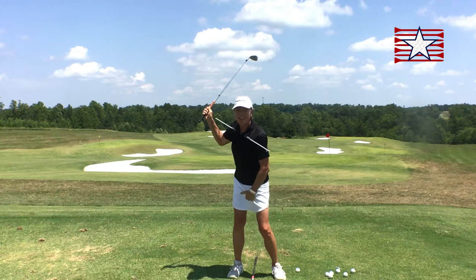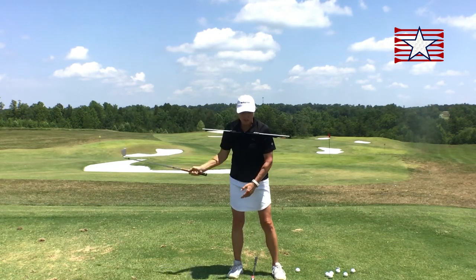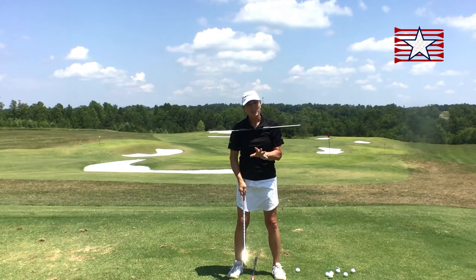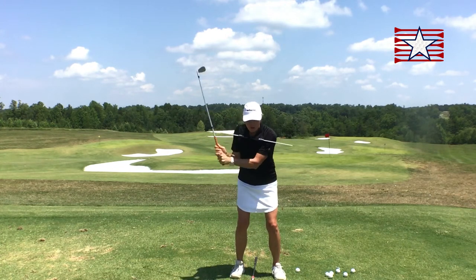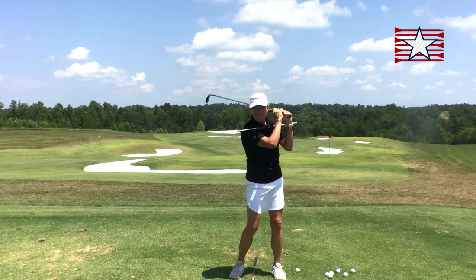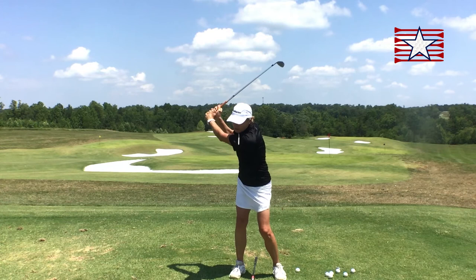Much more turn, and that began to engage my lower body and my weight shift. So think about what you want to do with the club. I don't want a high narrow swing because that does not involve my body. I want to swing the club on a bigger, wider circle.